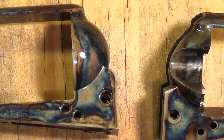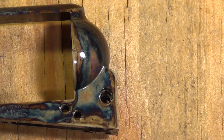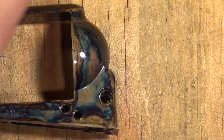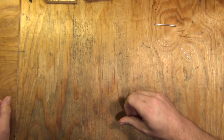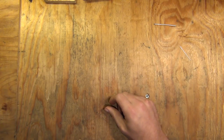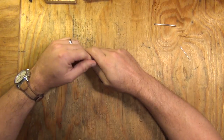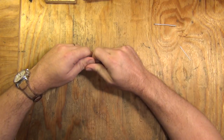Otherwise they're machined very, very similarly. Alright, we've got the frames out of the way — on to some of the smaller parts. I'm going to talk first about some of the cast parts that you'll find on a new Uberti.